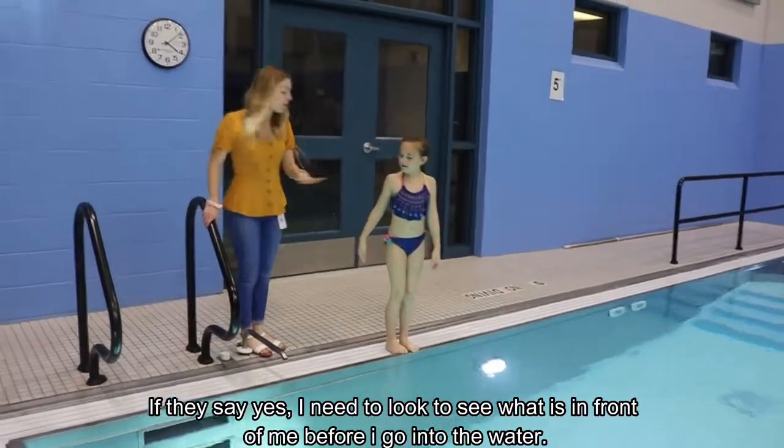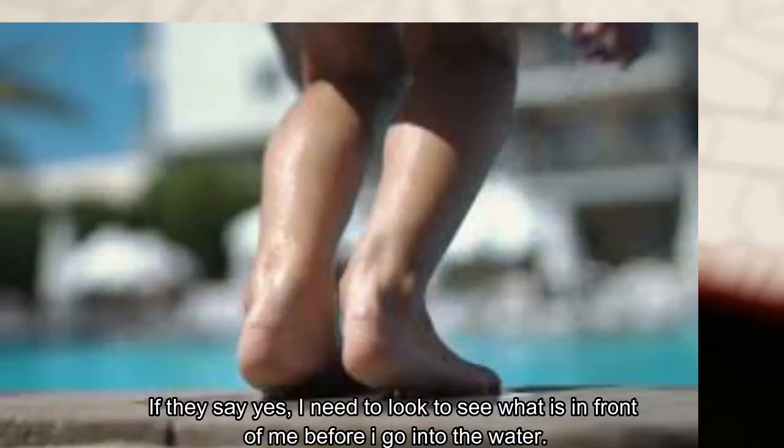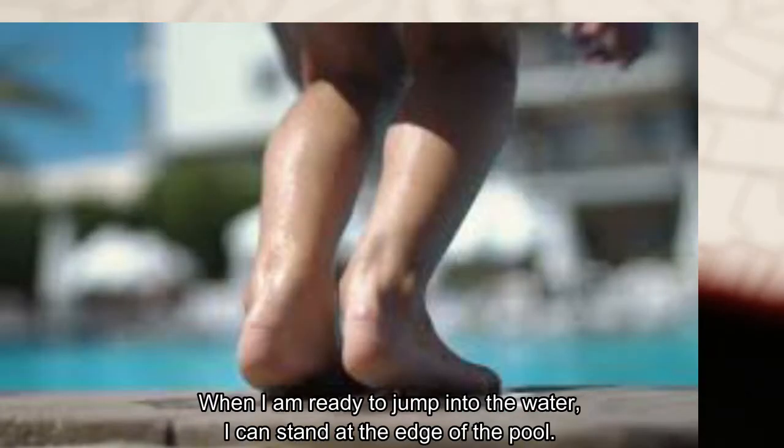If they say yes, I need to look to see what is in front of me before I go into the water. When I am ready to jump in the water, I can stand at the edge of the pool.